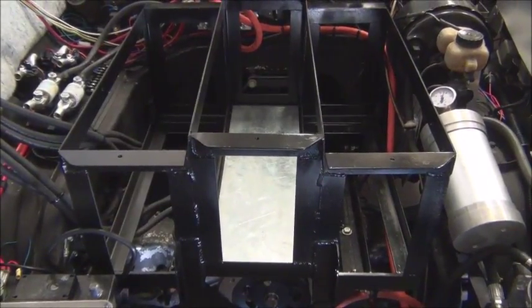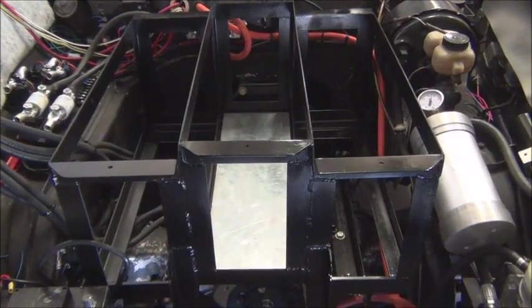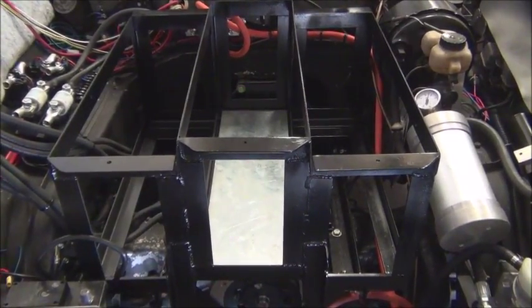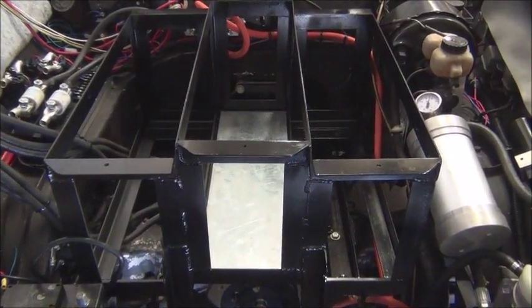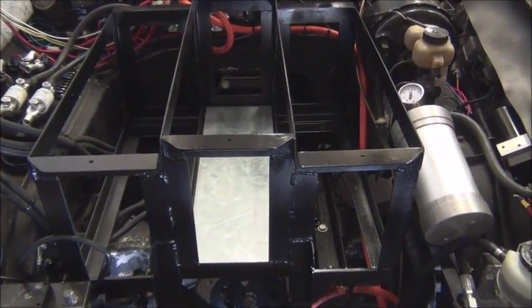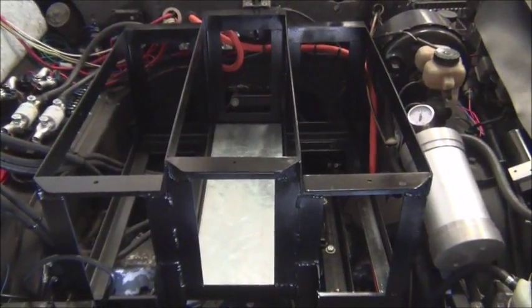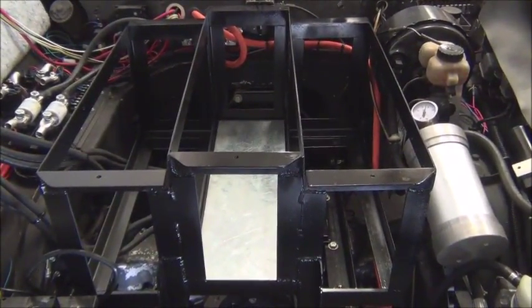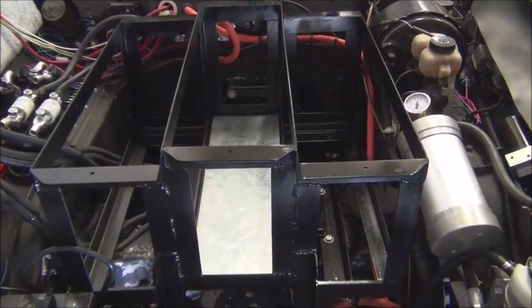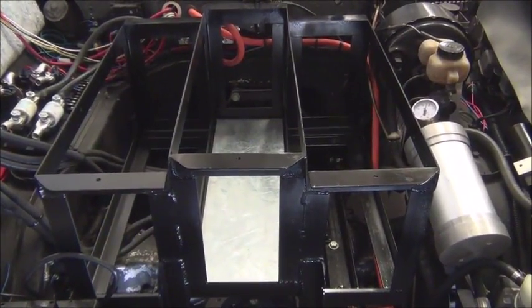Here's a shot with the heat shield in place. We're using a heat shield on the center portion of the battery rack since it sits right on top of the motor — there's only a few inches of clearance. This will help protect the bottom of the batteries from getting hot. On top of this heat shield goes our 3/16 ABS.